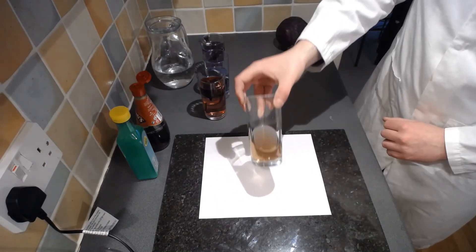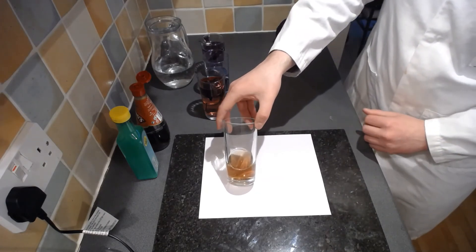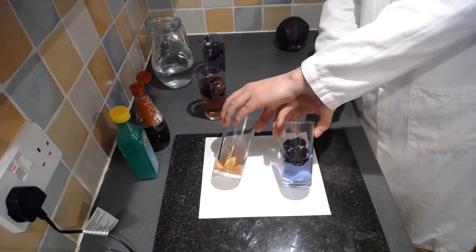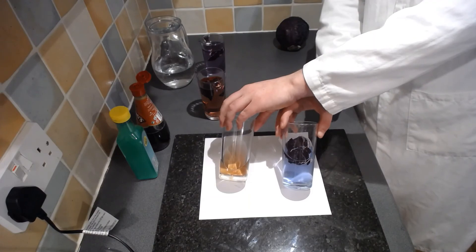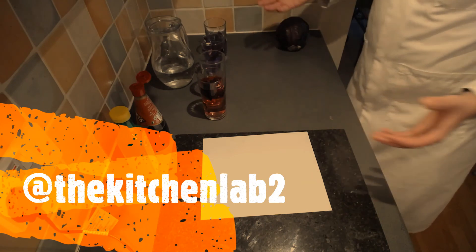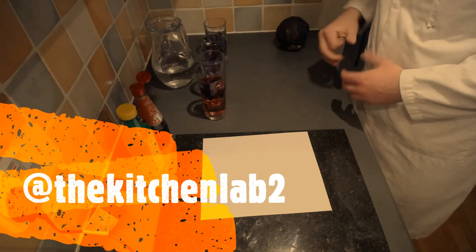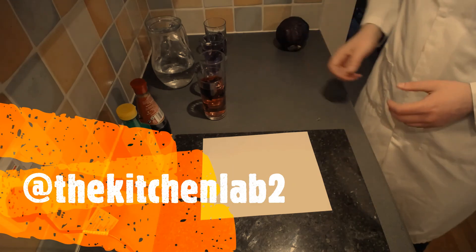You'll also notice the colour change - it's gone to a more red colour as we put an excess of acid in there, so it's now become acidic. Comparing that to the original colour, we can see it was blue from the alkali and now we've added acid it's gone red. You can do this with lots of different solutions. You could try lemon juice, toothpaste - anything that you're happy to put a little bit of into water and test the pH of.